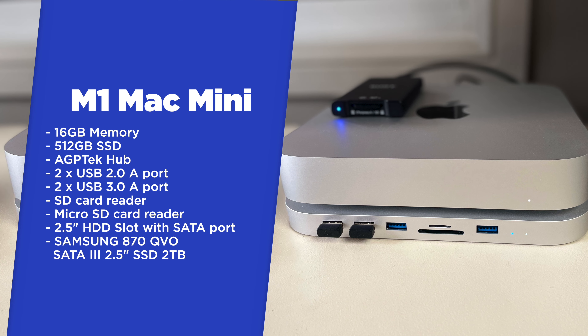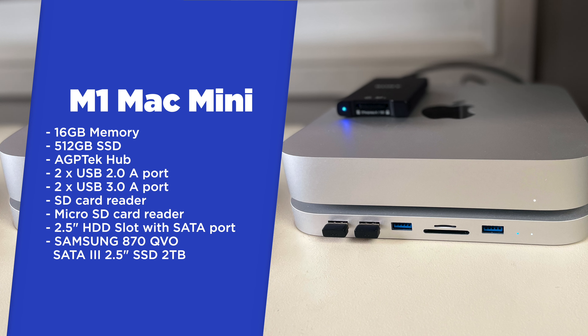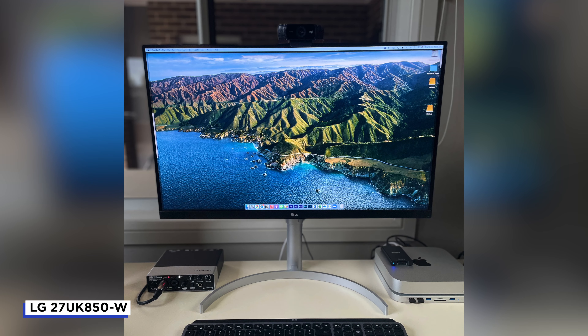I'm currently editing on the 16 gigabyte memory version of the M1 Mac Mini, and I have the 512GB SSD in it too. I also have a hub attached to the Mac Mini which gives me a few more USB ports — two USB 2 and two USB 3 — plus an SD and micro SD card reader, which I don't find fast enough for transfers. Inside the hub is also a two terabyte SSD, which I purchased separately, and it's really helpful for storing large video project files.